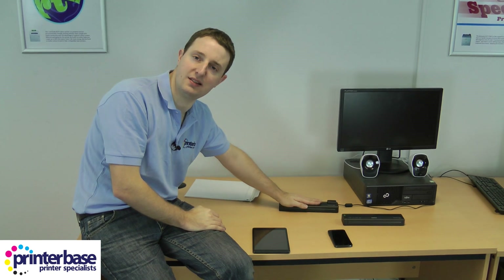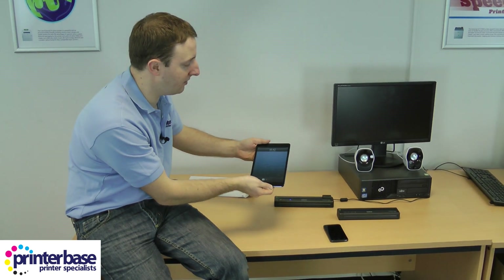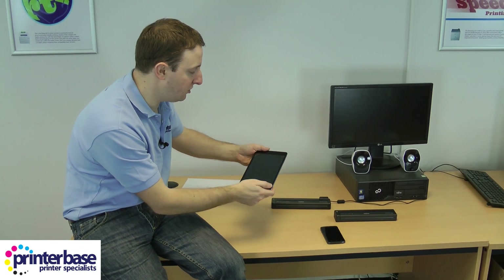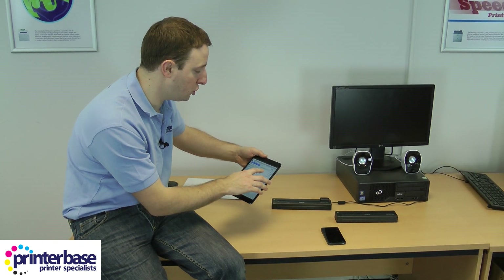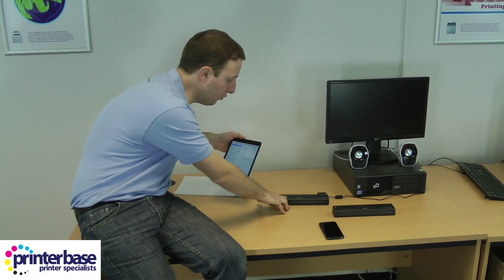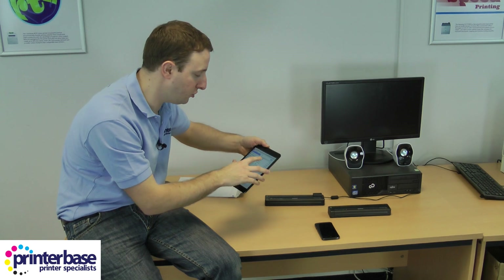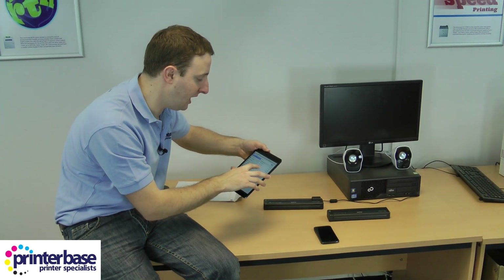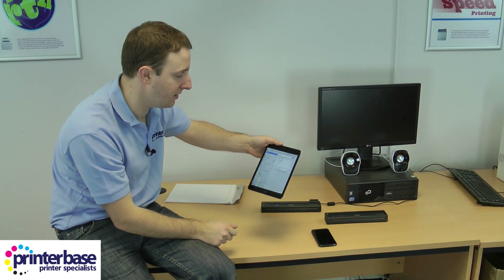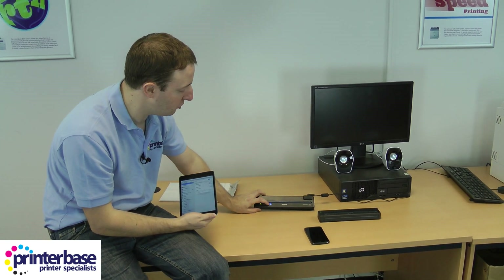We're going to print to the PJ673 from an Apple device. This is an iPad Mini and the first thing we need to do is connect to the WiFi that this PJ673 is broadcasting. It's connected at the moment to the office network, so I'm just going to disconnect and connect to the PJ673. Once that happens this blinking blue light goes solid, which means it is connected.